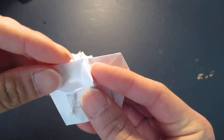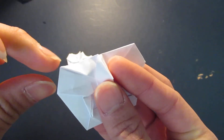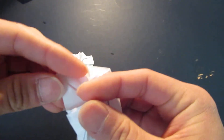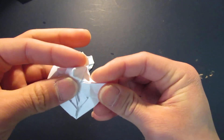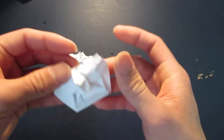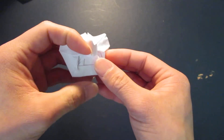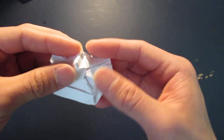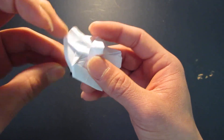And you see the top here, you want to kind of curve that out. And you see this part right here, you want to fold that in half. And now you're going to curve out the whole mask, and shape out the teeth. And make a little dent on the bottom as well.